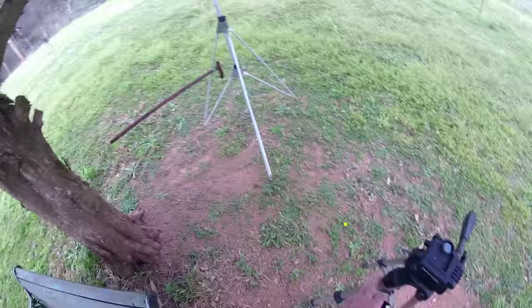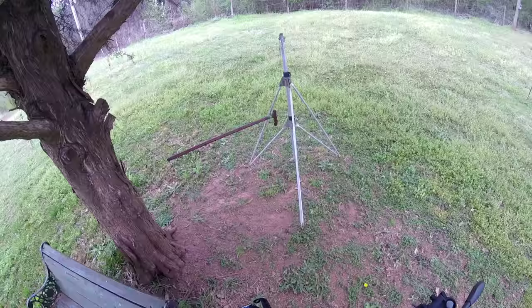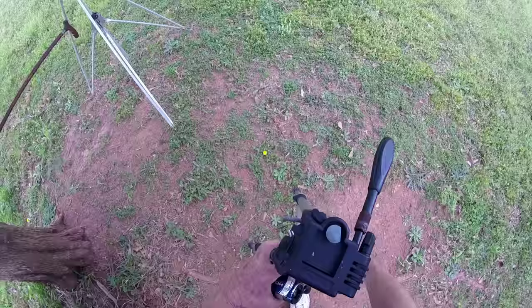Alright, today we're gonna work with two cameras. We're gonna put a coat of polyurethane on my walking stick — my small walking cane, that is. I stained it yesterday.